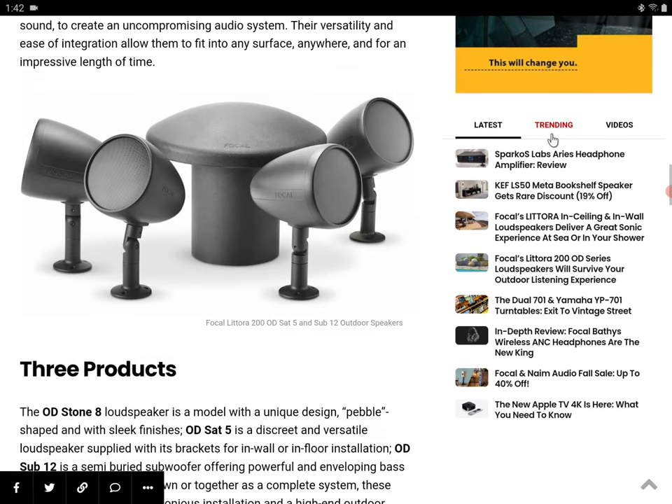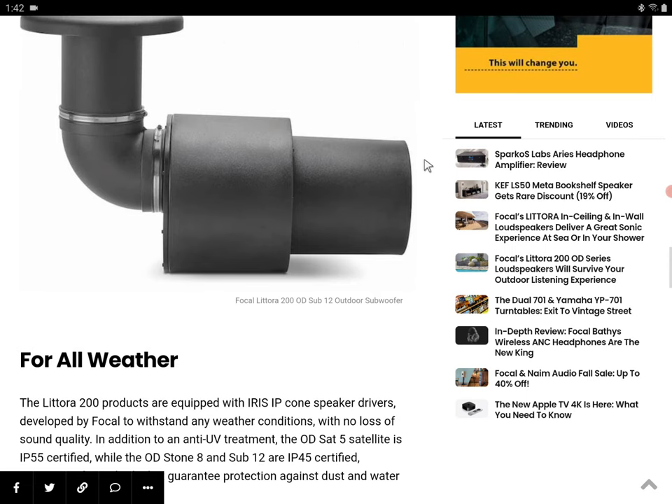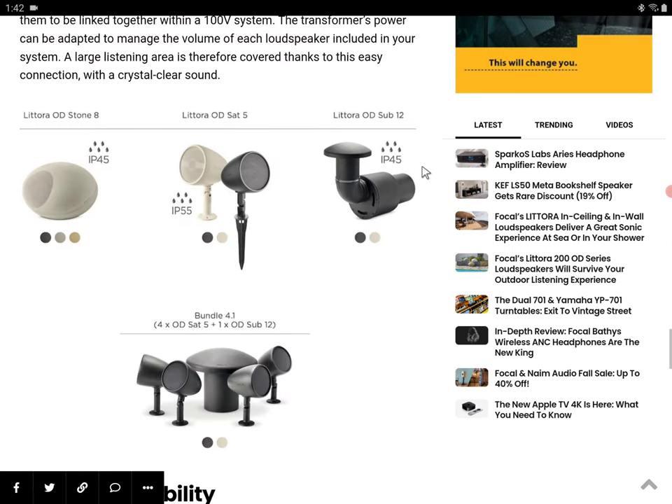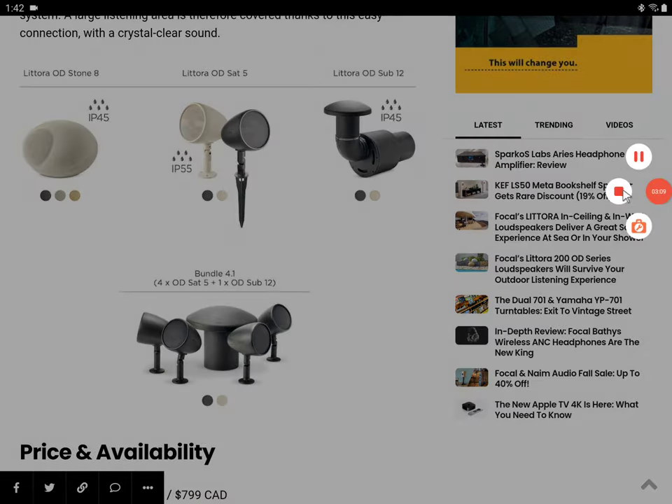I'm going to drop all the details for the brand-new Litora 200 OD speakers down in the description if you want to see everything about their release in terms of the products individually. I'll drop everything down in the description, so check it out. Subscribe to the channel, like our content — I'll see you guys next time.